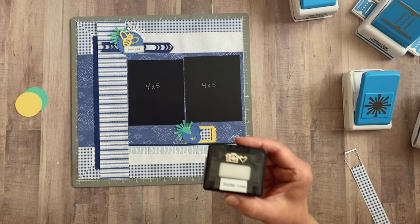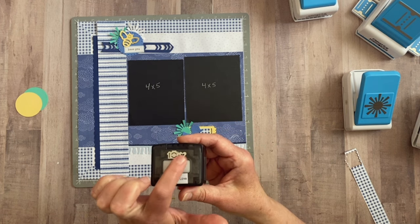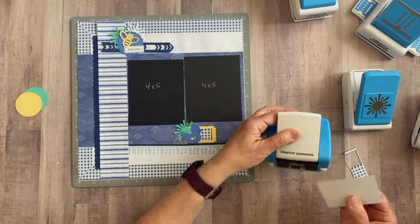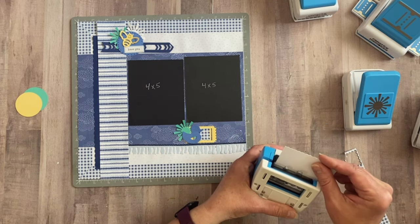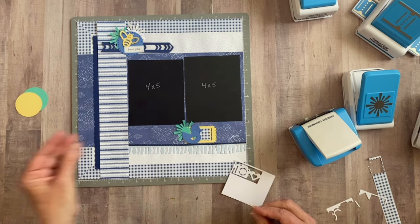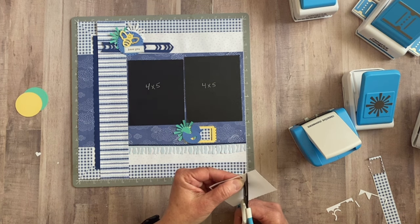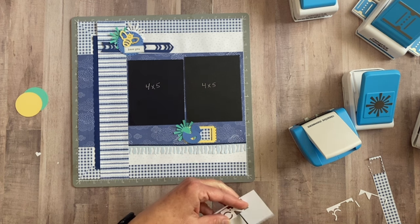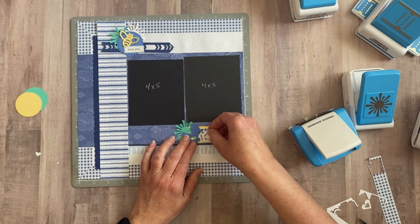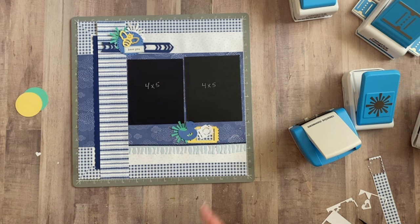I want to bring in one more little punch for that area — the shutter love punch. I love this one. You get two embellishments out of one punch: the camera and the heart. Actually three, because you also get the little heart in the center. I'm going to punch it in white. I'll snip out the camera and slide that right under there. If you didn't want to do this, a little word phrase would be super cute there as well.